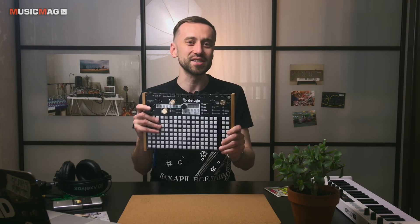Привет, друзья! Я Dima2Decoup, MusicMagTV. Сегодня у нас в гостях настоящий эндемичный зверь из далёкой Австралии — Deluge от компании Synthstrom Audible. Девайс, который по заверению разработчика может вообще всё: здесь нет никаких ограничений.